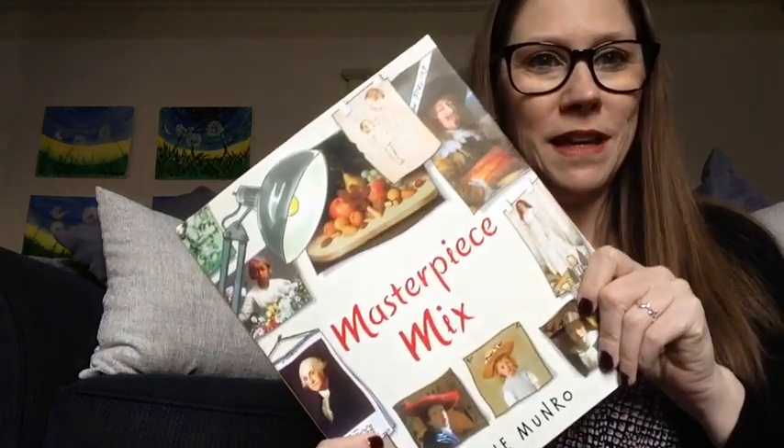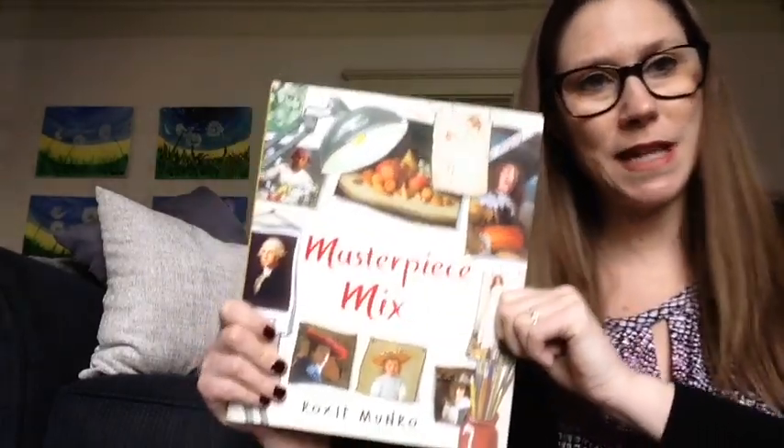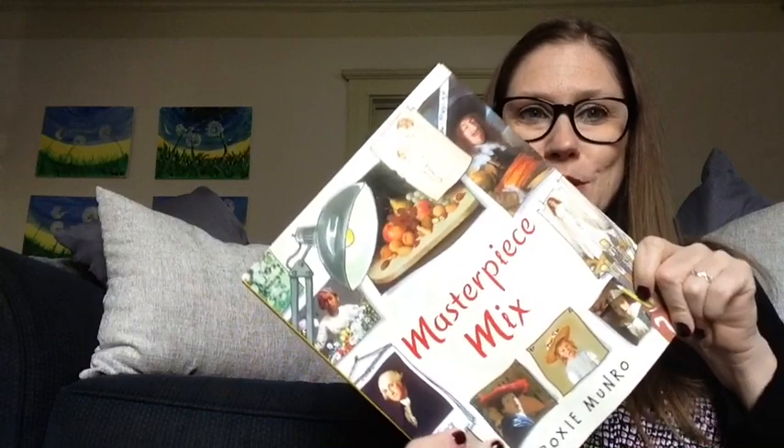Thank you so much for joining me for Storytime today. If you'd like to check out the activities, they are linked in the link below — Storytime Activities — and they really can help extend the fun and learning. So be sure to check them out. Have a great day, everyone. Bye-bye now.